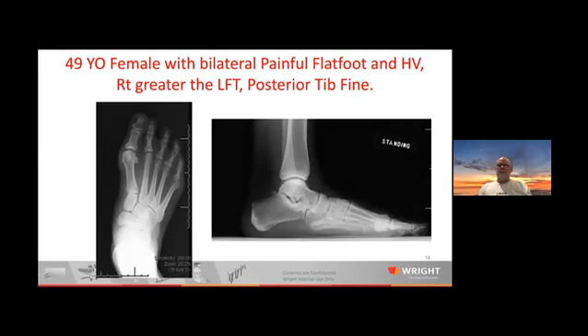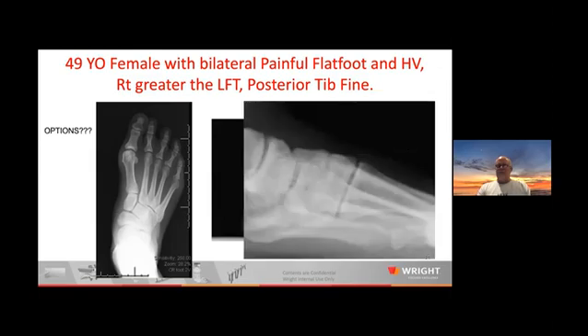A 49-year-old with bilateral painful flat foot and hallux valgus, right greater than left. Her posterior tibial tendon was fine — she just hurt all over. There's a little sag in her navicular-cuneiform joint and definitely a little shift at her TMT joint. My options are to address both — how would you address both the flat foot as well as the bunion here?